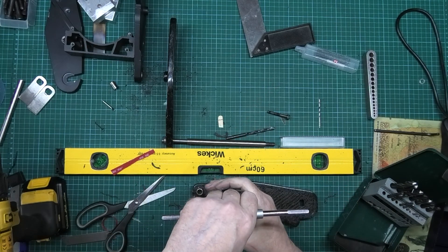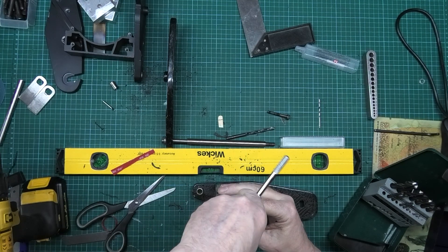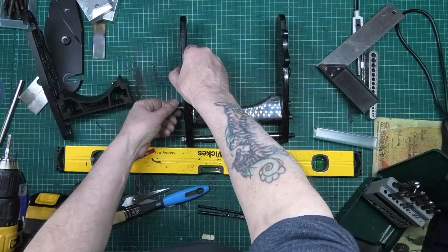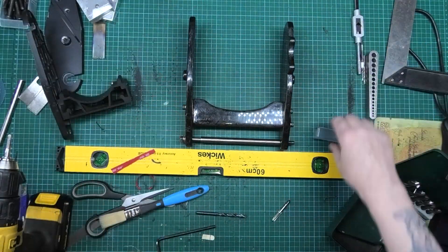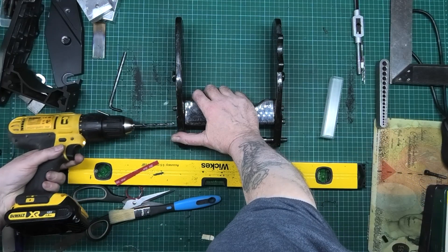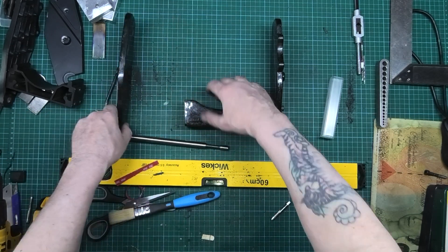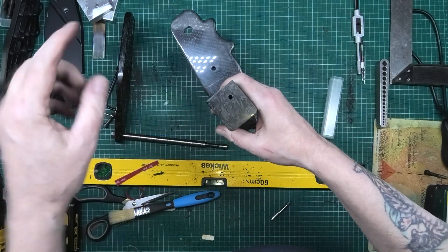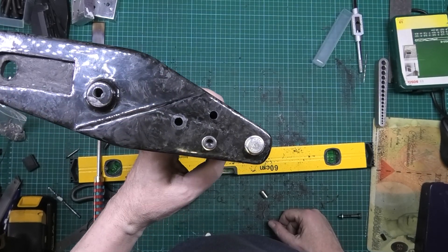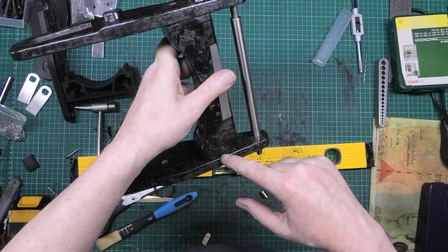I know people are going to say how you gonna get it square - I've got a good eye. So now I'll get my drill again and drill into that. I've got to do that one and then I can stand it up on its end and do that one. I don't know what the hell has happened here - I've just put this one in and everything's lined up on the bottom.